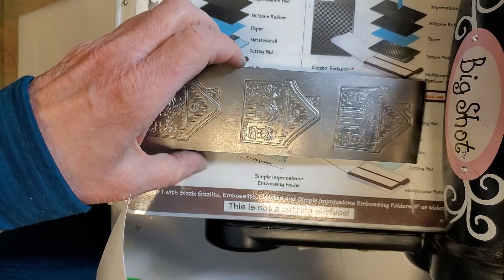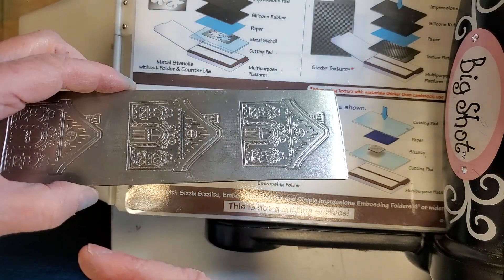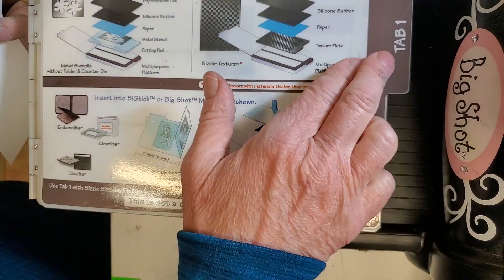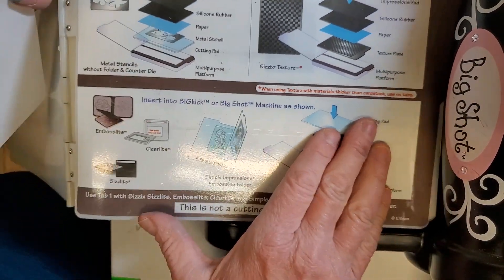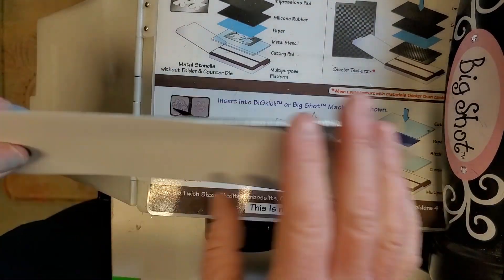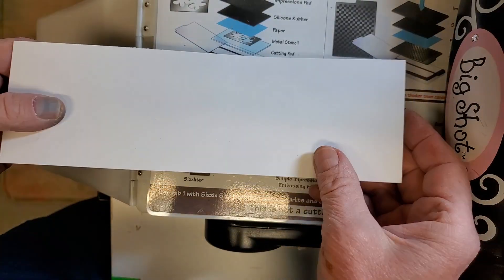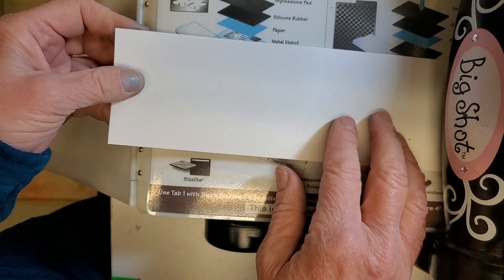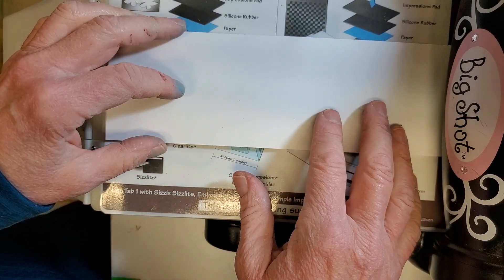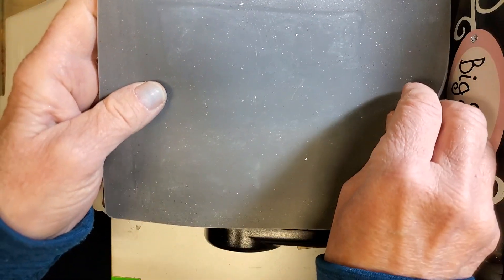I'm skipping the wetting step because this plate is steel and it will rust. I try to avoid putting water on my pattern plates. For this setup, I have tab one down and no cutting plate — the pattern plate is thick enough that I don't need a cutting mat. I'll put the plate down face up and cover it with the paper.